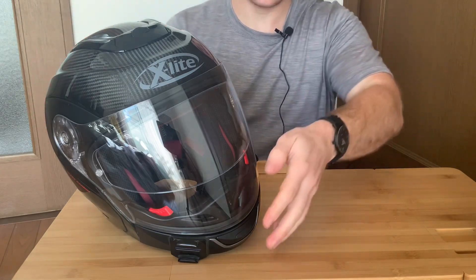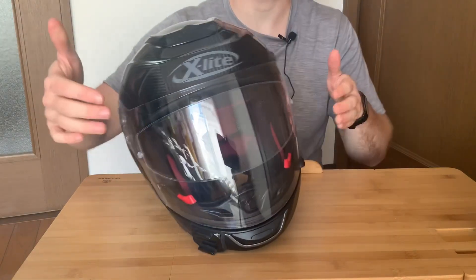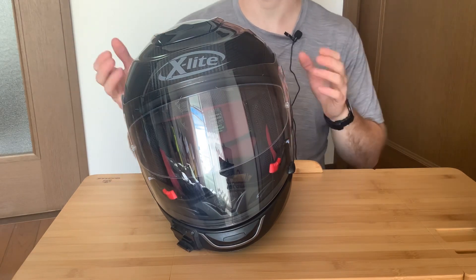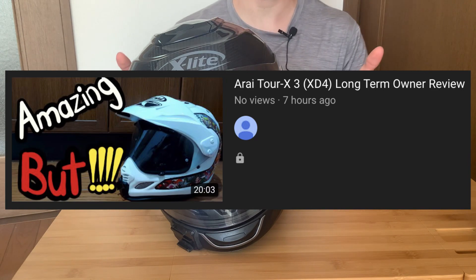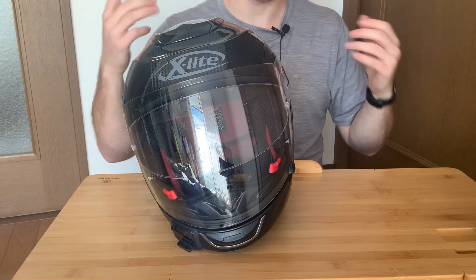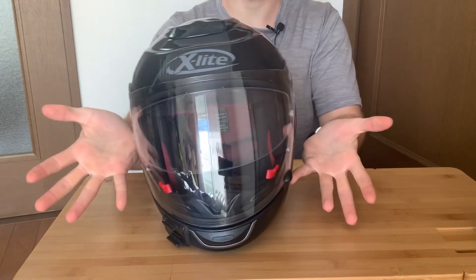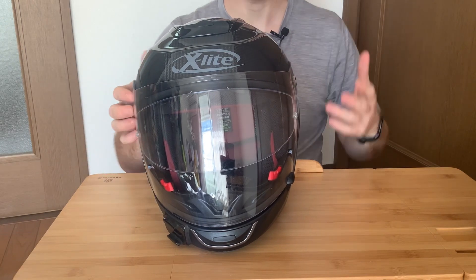The next big thing is, as you probably know, this is a modular helmet and the visor is massive, but what that means is it's a rather loud helmet. Initially I didn't think it was too loud, but I rode it back to back with my Arai Torcross 3 — you may know it as the XD4 — and that's not a loud helmet, but it's definitely not a quiet helmet like my Shoei GT Air. This is a loud helmet for a full-face helmet. You want a visor this big, you want a modular helmet, you don't really have a choice.